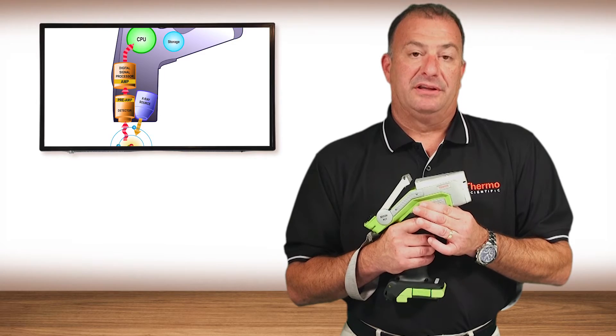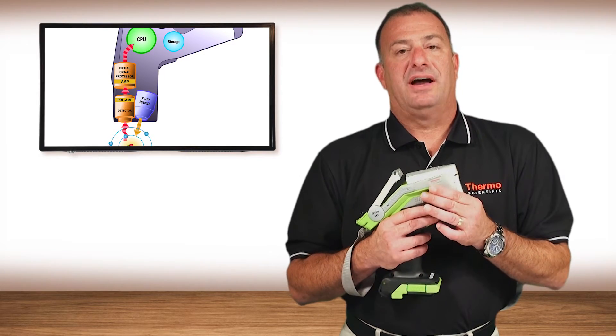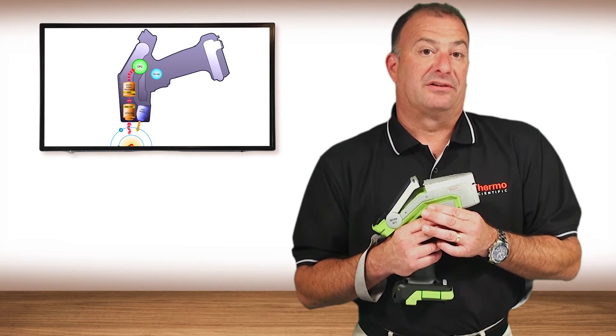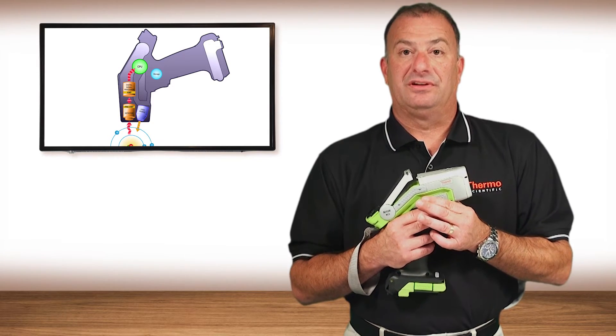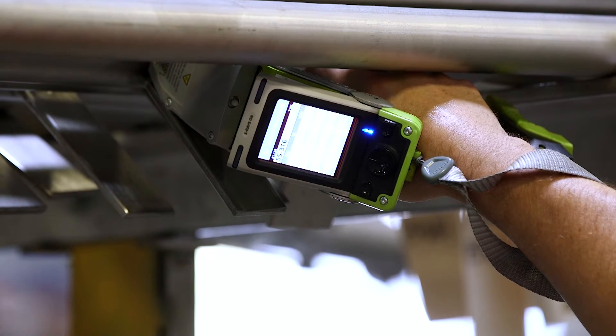In regards to the significant performance increase that this analyzer provides, a lot of that is due to the tighter geometry. By that I mean the distance from the x-ray tube to the sample to the detector has been significantly shortened. The energy of x-rays changes exponentially with distance, and the closer you can get those components to the sample, the better performance you get.